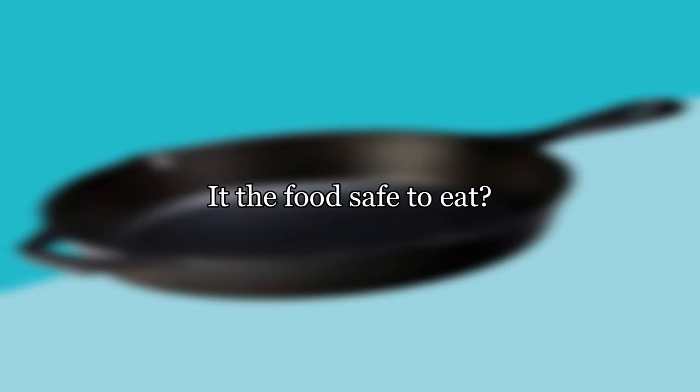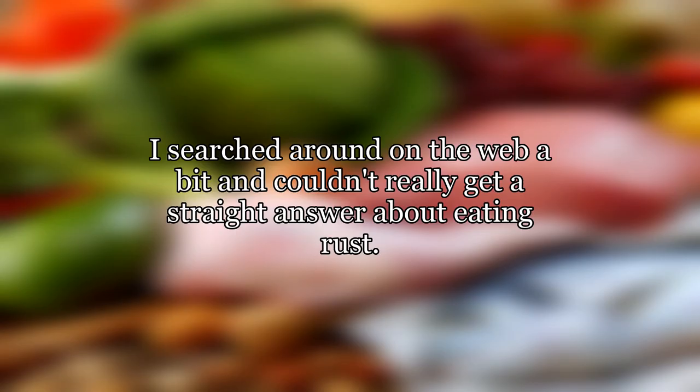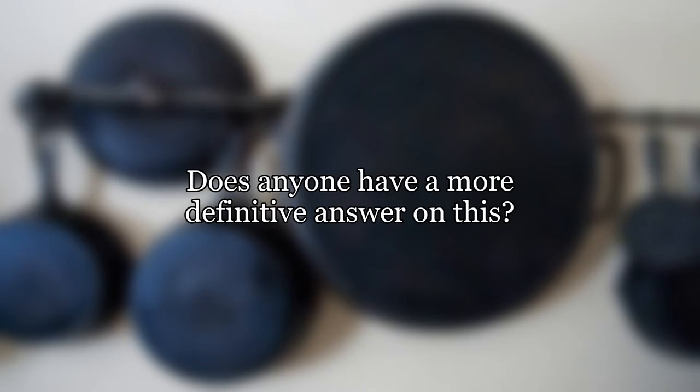Is the food safe to eat? I couldn't discern any type of rust flavor or anything in the food. I searched around on the web a bit and couldn't really get a straight answer about eating rust. All I've read is that you have to ingest quite a bit to be of any concern. I think that cooking and eating the food this one time probably won't put my health at risk. Does anyone have a more definitive answer on this?